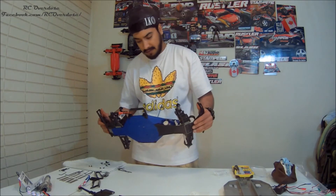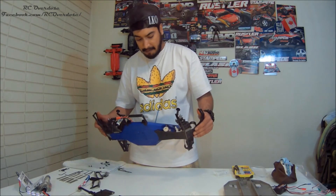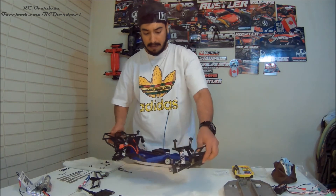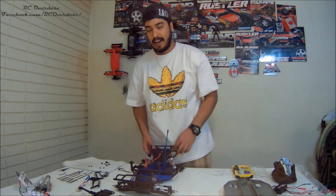This is probably about an hour of work for me. It was well worth it — we'll try it out tomorrow. So thanks for tuning in to RC Overdose and I hope you have a great day guys. Stay fresh, peace.